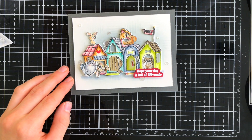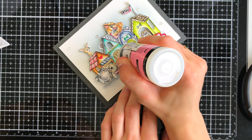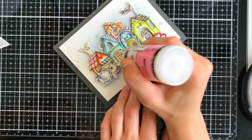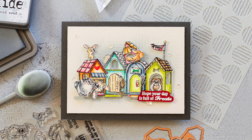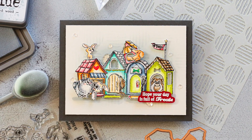Finally, I'm going to add a few dots of Glossy Accents over top of the doorknobs, on top of the flagpole, and even on the little bone that I have on the sign. That's going to complete this very masculine card using the Art Impressions doghouse cubby set.